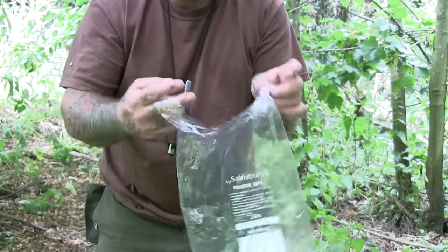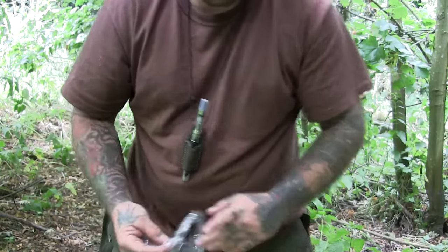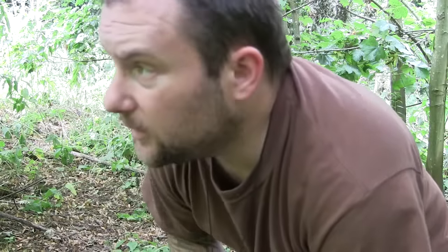If in your survival tent you've got plastic bags — these ones have got handles on them — you can collect water, as well as scooping it out of a river or whatever. You could do the evaporation method. I'll show you two different ways to do it depending on where you are and kind of where your trees are.